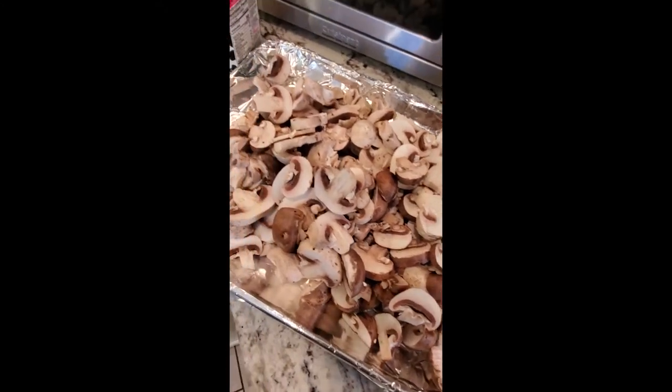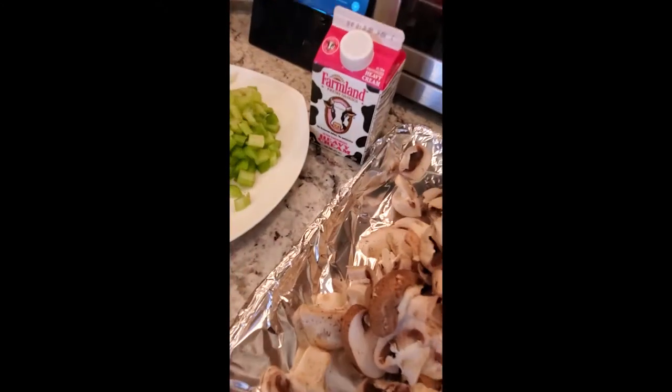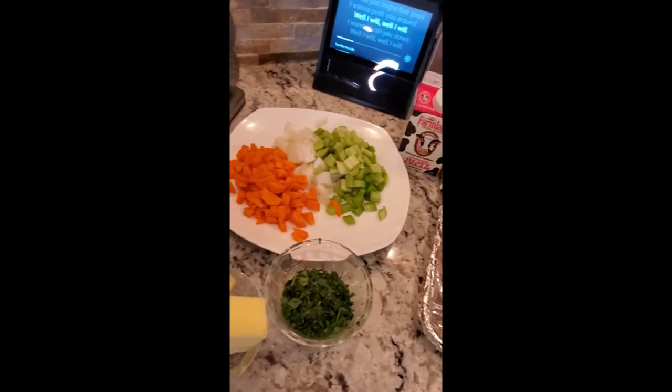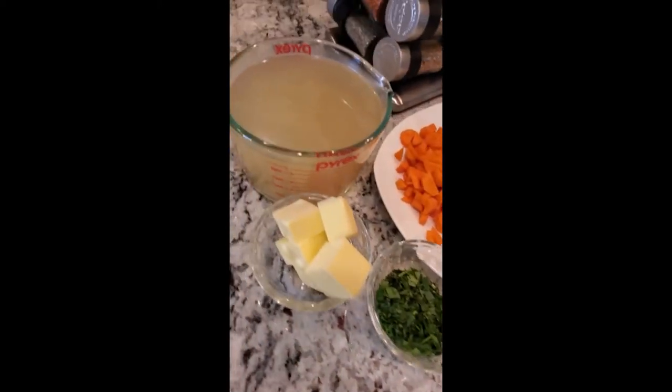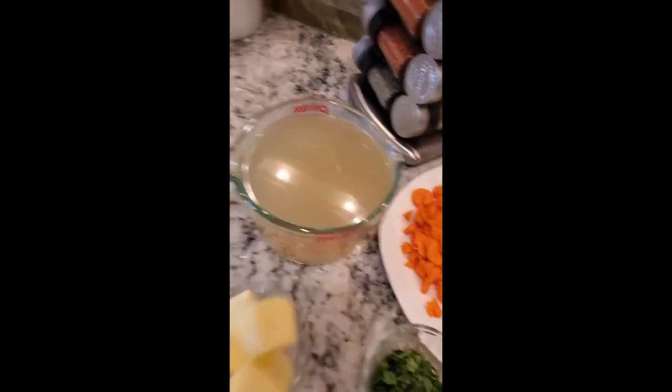On the prep, we have our baby portabellos, we have our button and cremini mushrooms, we have some heavy cream, we have our Holy Trinity — carrot, celery, and onion — some fresh parsley, a little bit of butter, and our stock ready to go.